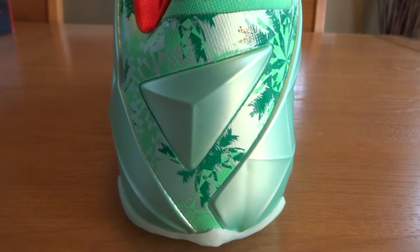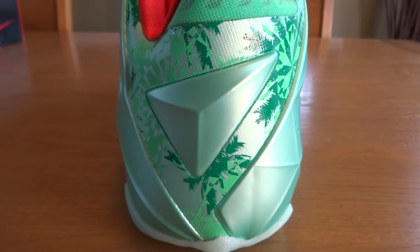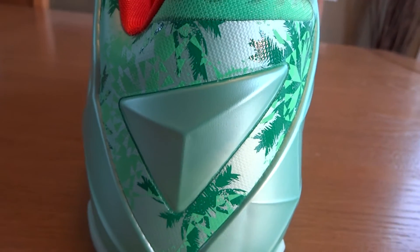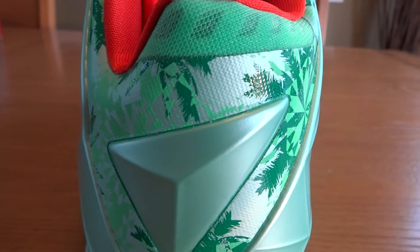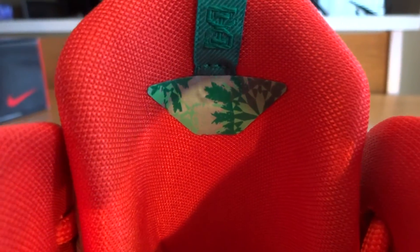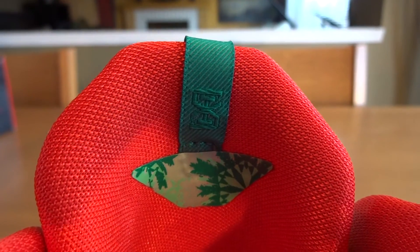On the heel, you can see Hyperposite coming in from both the lateral and medial sides of the shoe, both in green glow, with an additional green glow triangle of Hyperposite surrounded by the synthetic underlay of snowflakes and palm leaves. The sock liner is entirely red. If you look on the back of the tongue, you can see more of that print as well as an 'XI' to symbolize LeBron James' 11th shoe.